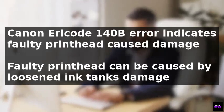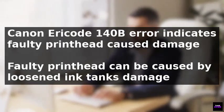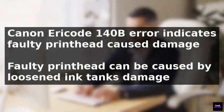The Canon error code 140B indicates a faulty printhead, which can be caused by damaged printheads or loosened ink tanks.